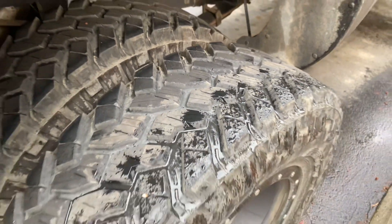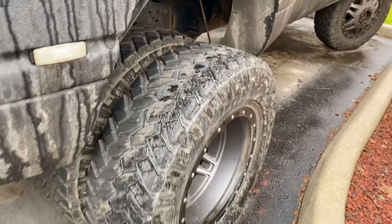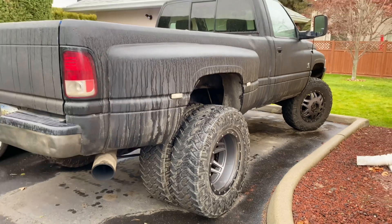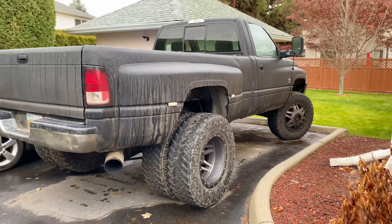If you've ever wondered about siping tires — I'm sure it's not recommended to do it yourself, but I just gave it a try and figured, what the heck. So far, so good.